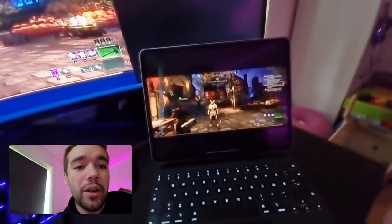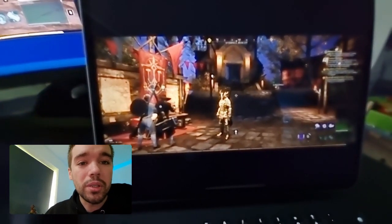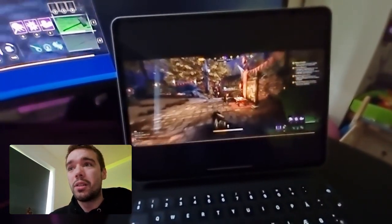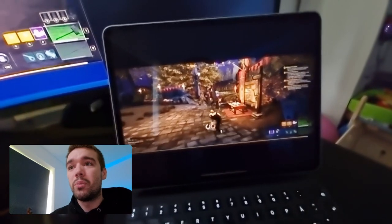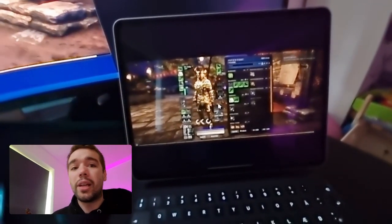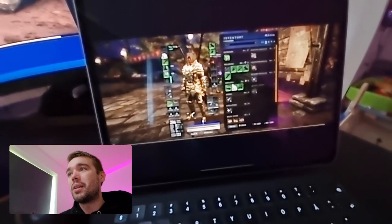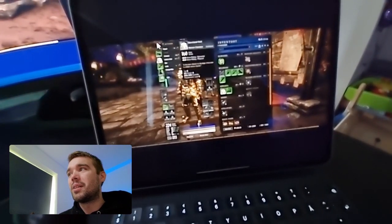I am literally playing New World with my controller now on my iPad. It looks a bit rough on the phone recording but I can run around, look around, attack, parry, dodge, use my spells — using all my spells. I can open up my inventory and use the mouse on each of the items.